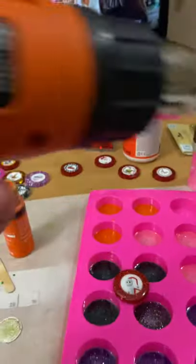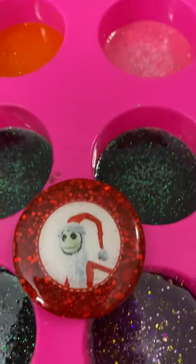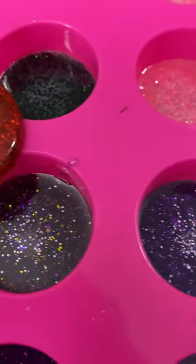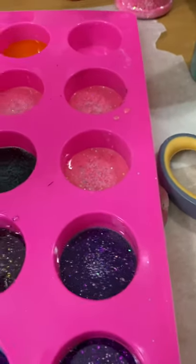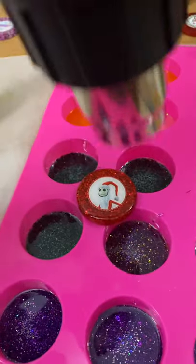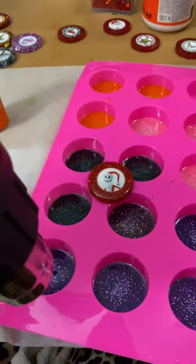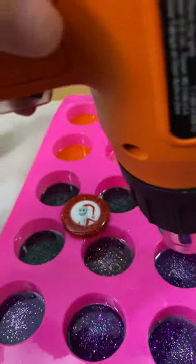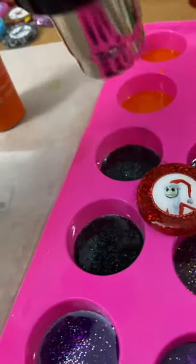Use a heat gun — this is my heat gun. You're just going to hit it because it has a few bubbles and I want to make sure there's no bubbles on top. I just turn it on low, roll a little bit, hit and slide it, and it pops the bubbles.